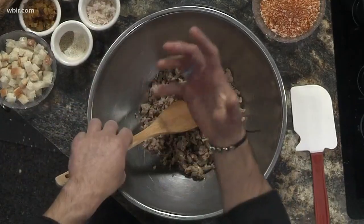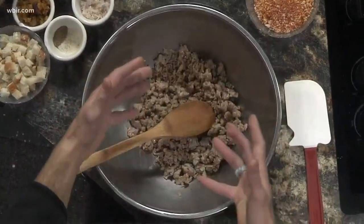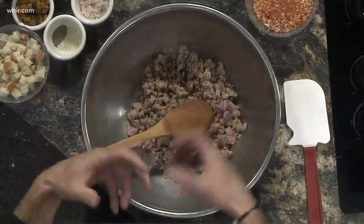We're going to start with the Italian sausage. We're blessed that we make our own sausage in-house, so this is already seasoned and everything. You can buy sausage at the store, take it out of the casing, and just brown it up. When I brown it up, I use a little bit of sherry just to give it a little bit more flavor.